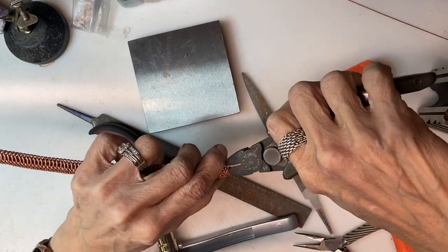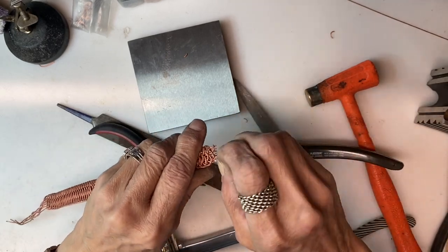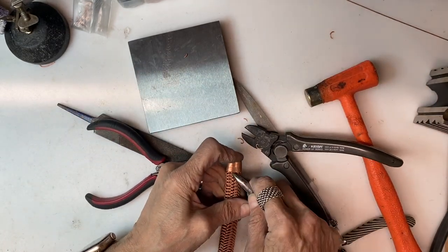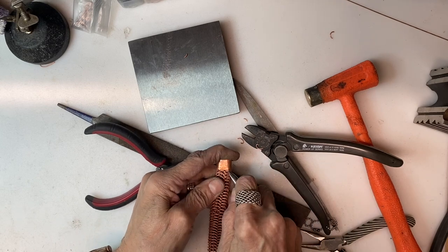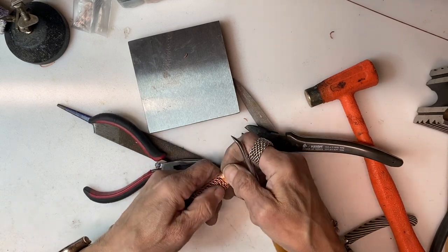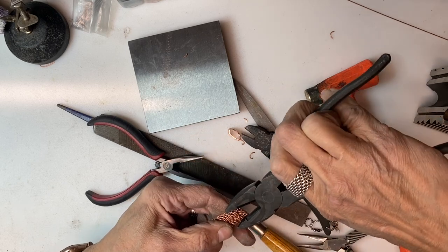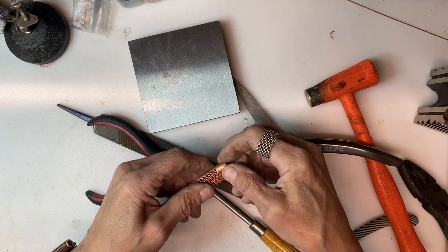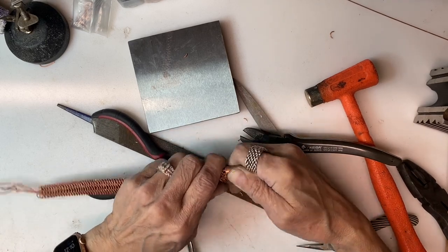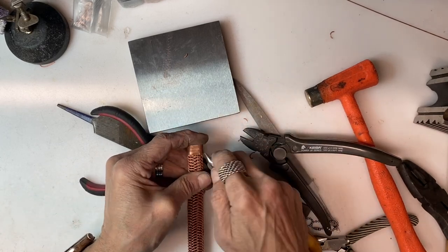I am going to trim off some of the wires just to make things fit a little bit easier, and use a burnishing tool to help push a couple of those coils up underneath and fitting inside of the cap. Whatever it takes to get the cap to fit — pinching, squeezing, poking, sanding, filing — whatever it takes to get everything to fit properly. It is preferable to have that on there snugly; it is going to make soldering much easier.